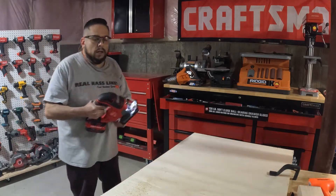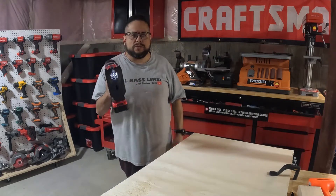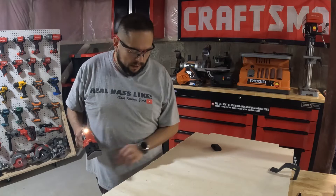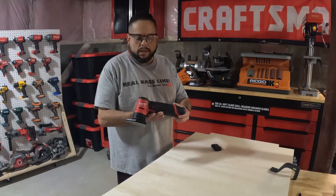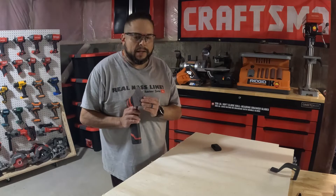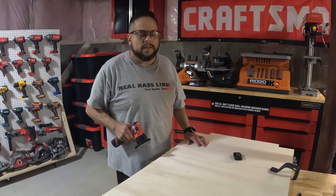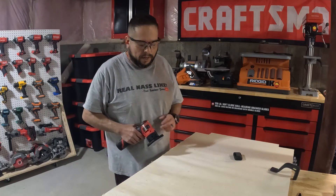Nice clean cut — this jigsaw is awesome, we're going to be doing a review on it later on. Now I'm going to sand all the tearout edges from the table saw and the jigsaw with the Milwaukee orbital detail sander using 80 grit. I'm not going through all the grits because this is a basic cart — I just want it to do its job and hold what I need it to hold.